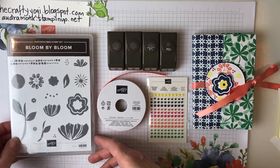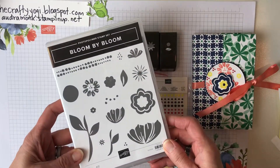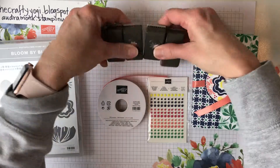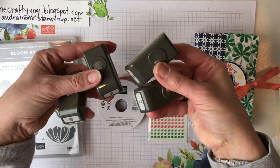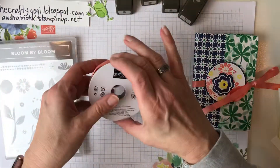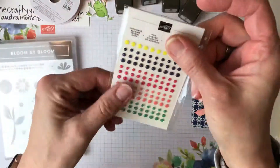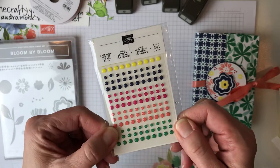It features the Happiness Blooms suite with the Bloom by Bloom stamp set — it's a photopolymer set — the Biddy Blooms punch pack, and there's four of these little cuties, the Calypso Coral 3/8 satin ribbon, it's so pretty, and the super fun Happiness Blooms enamel dots.